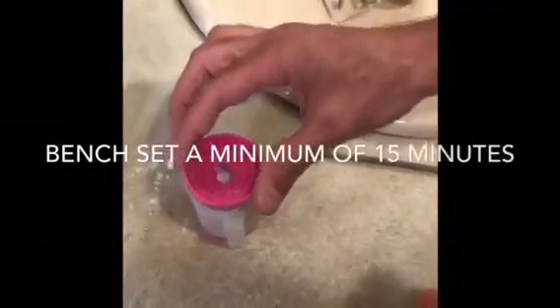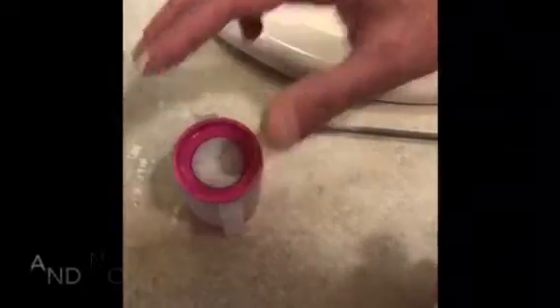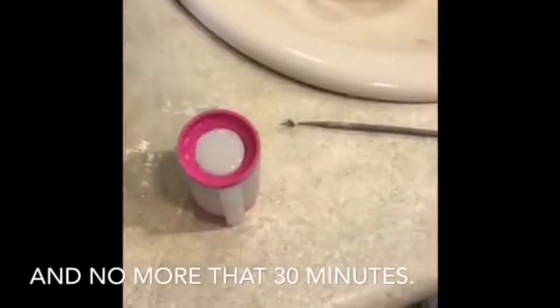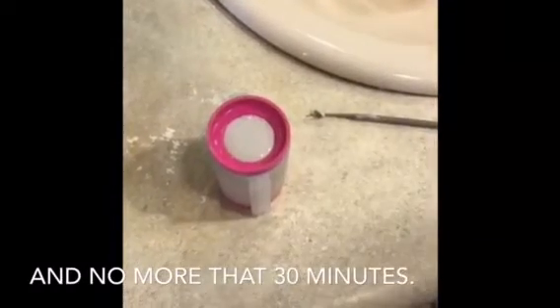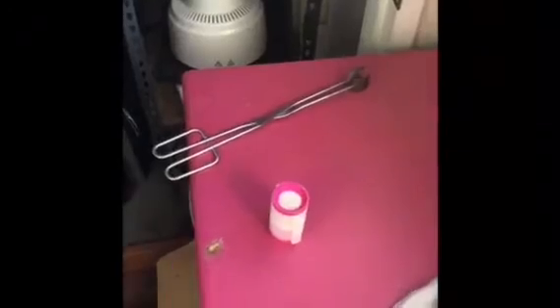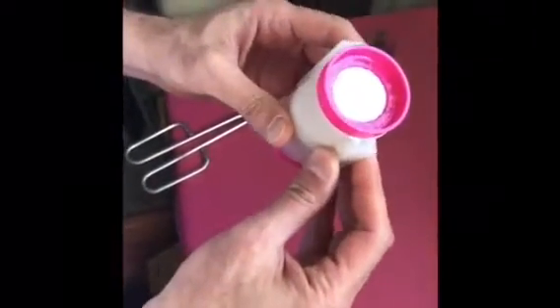Then we get the base and put it on top right there, and let it sit for the appropriate time before we put this in the oven. And now this is ready for the burnout furnace.